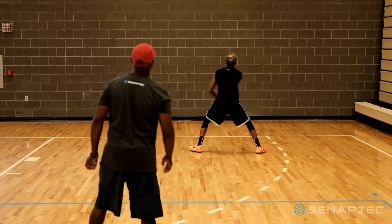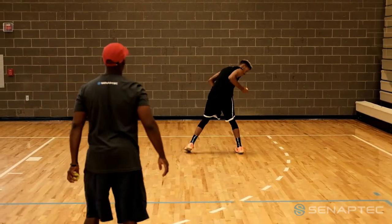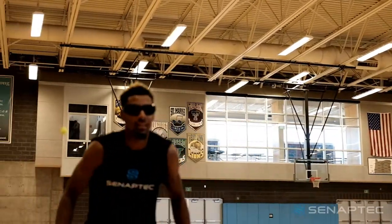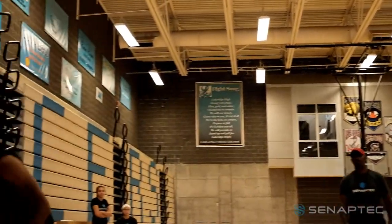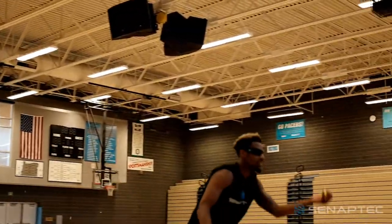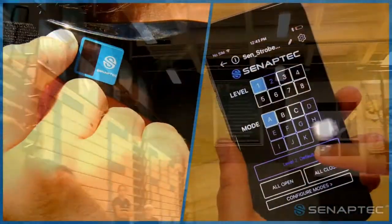Stand 12 feet from a wall with your partner standing behind you. Start in an athletic position ready to react. From behind, your partner throws a ball against the wall. As soon as you see the ball in your peripheral view, explode from your stance and catch the ball. The ball can be thrown on either side, above you or at different angles.